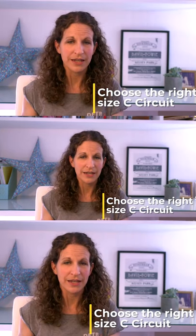Choose the right size C-circuit. Half a litre for infants, one litre for children, and two litres for adolescents and adults.